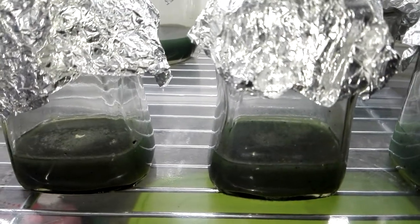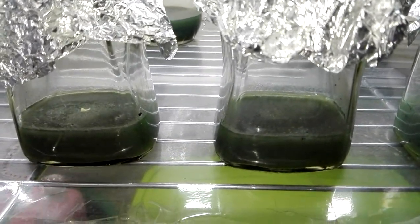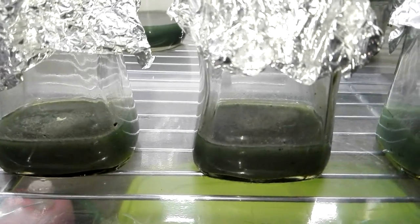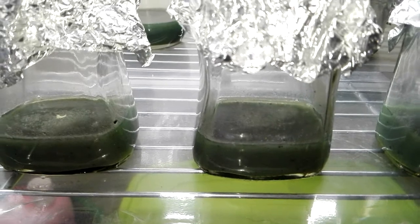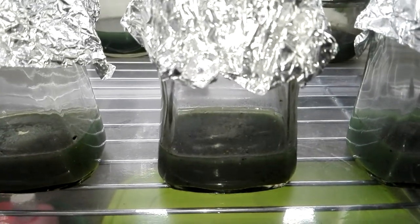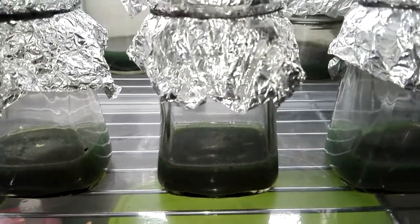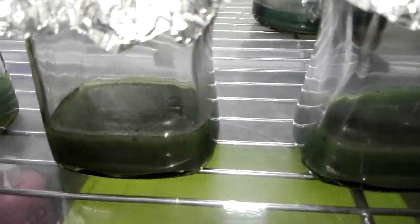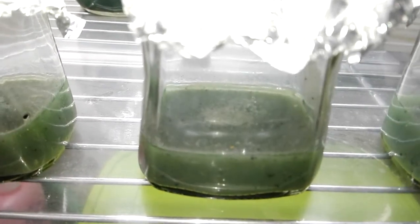Hello guys, this is Ryan of My Mixed Videos Philippines. Today I have already finished my second attempt on propagating orchids from seeds, and here they are. Right now I have 12 flasks, as you can see.